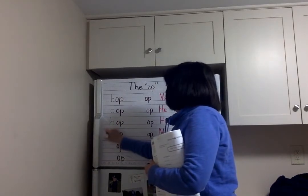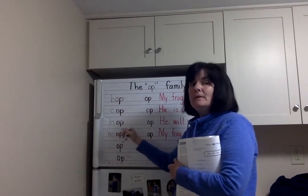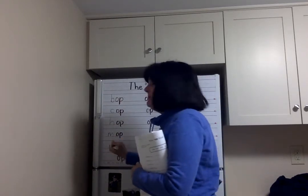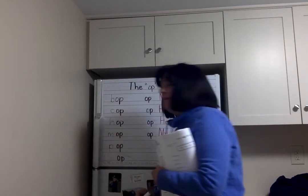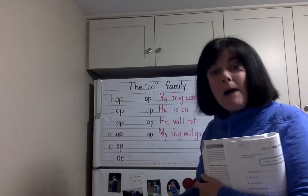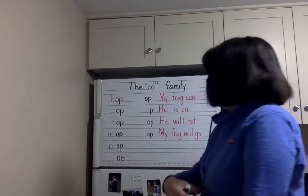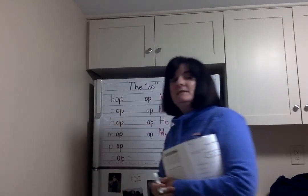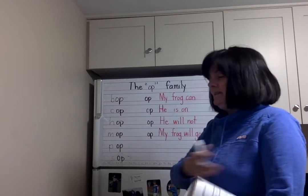H-A-P. What letter makes that sound? M-A-P. Let's do it — you can do it! If you mop, maybe your parents will give you pop. P-O-P. Let's do it: P-O-P. And then we'll add the S: S-O-P.